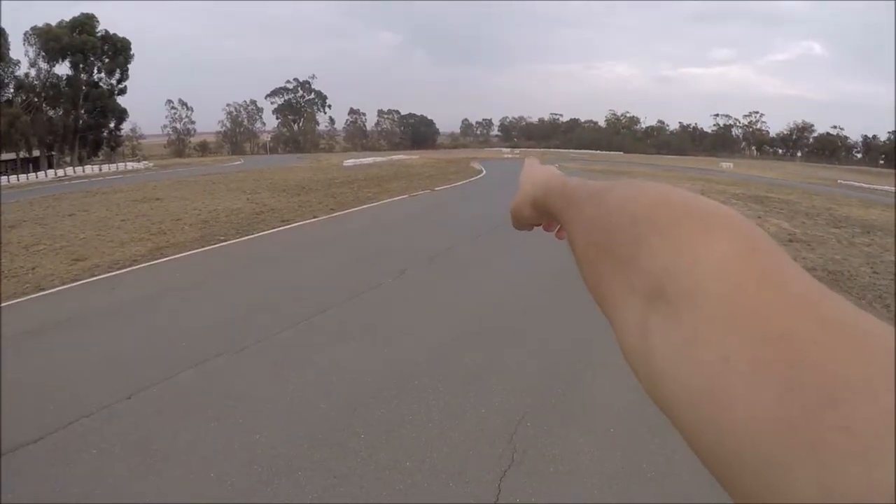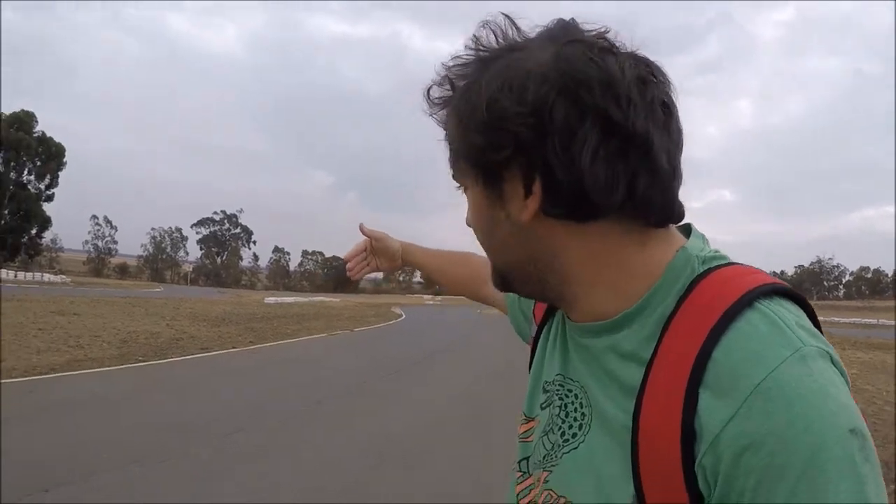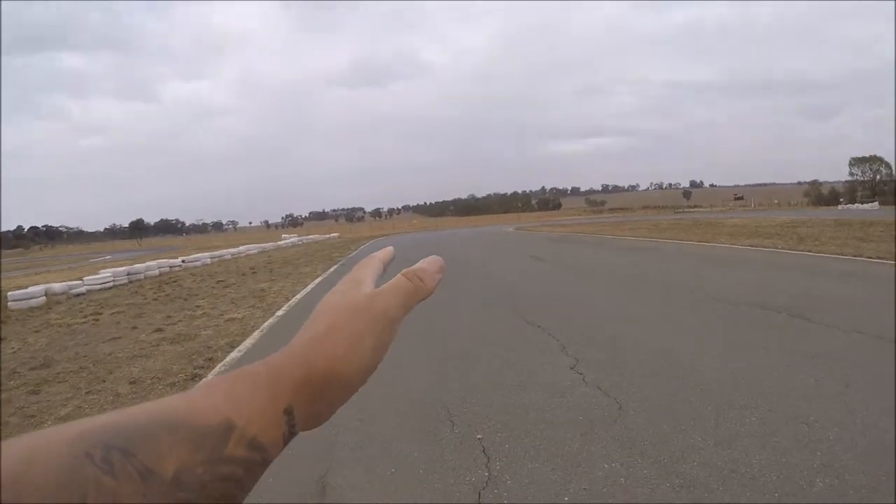Coming up this way, use all the road, and then there's a bit of a direction change coming from over here to over here as you come over just a little crest — it's a tiny little crest but you sort of notice it when you're driving low. Then you're coming into Turn Three.